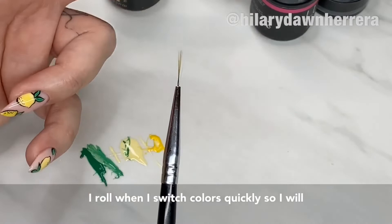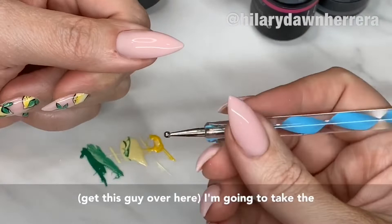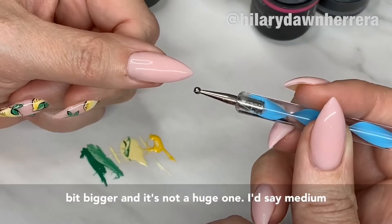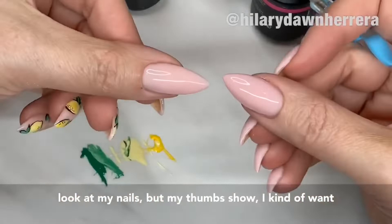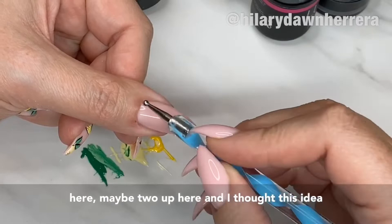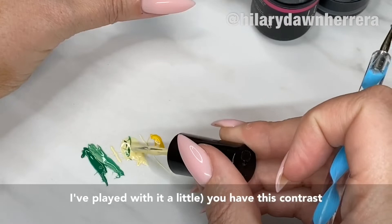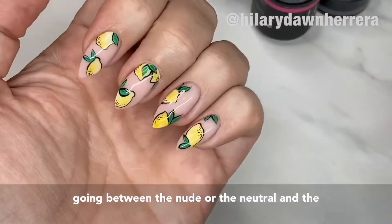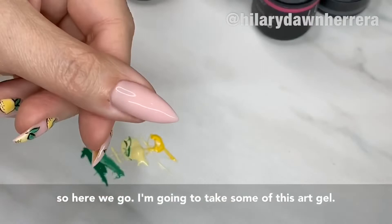Here's how you're gonna do this. I'm gonna take the dotting tool — it has a small end and a big end, but I actually just use the medium-bigger end. Placement is important. Because my thumb shows when I'm teaching, I want to do some lemons off to the side and maybe a little grouping up here — a bigger lemon here, maybe two up here. I thought this idea was kind of fun because you have this contrast between the nude or neutral and the color, and the black outline gives it that pop — almost like a pop art look but not too cartoony.